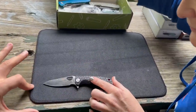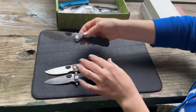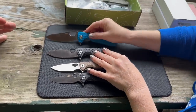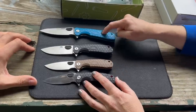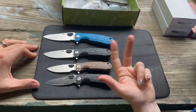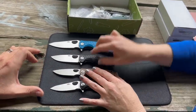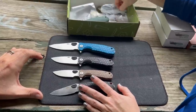First up is the small leaf shape, then another small. Moving to medium — the original drop point blade. Then there's a large leaf shape in blue. So there's small, medium, and large, which is fun to play with, plus different blade shapes, scale colors, and you can mix and match. Even in the box they include a Torx wrench.